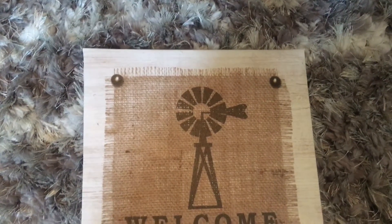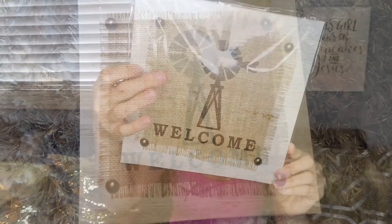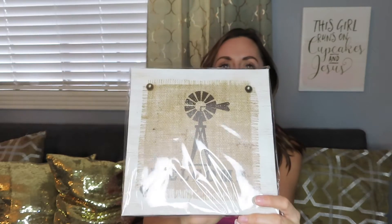They had some of the neatest little canvases and art pieces there. This one — oh my gosh — I don't even need to do anything with it. It says 'Welcome' and it looks like it has burlap on it, but it's just part of the canvas design. It already has a little windmill on it. I just love it. I don't know where I'm going to put it yet, but I'll find a spot.